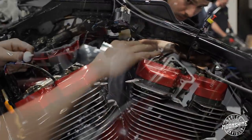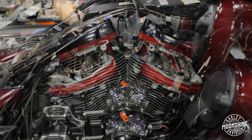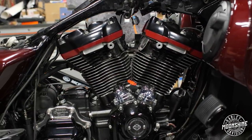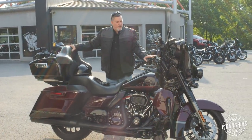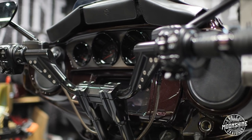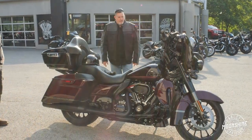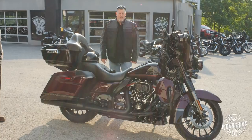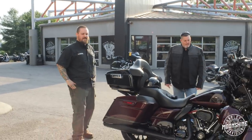I brought this down last year and had the 131 stroker put in. It had a lot of power, but I had a lot of other things done to it too. The Krause handlebars were a spectacular addition to the Street Glide — it's completely different than the Road Glide setup. This year Mike talked me into a 135 upgrade. Thanks, Mike.